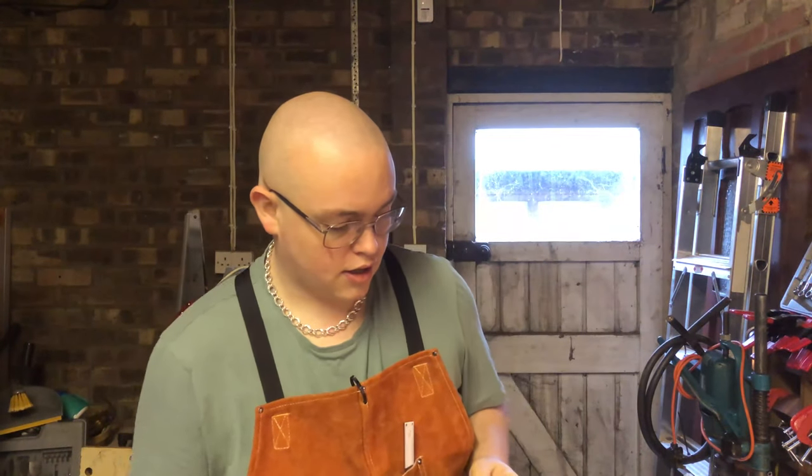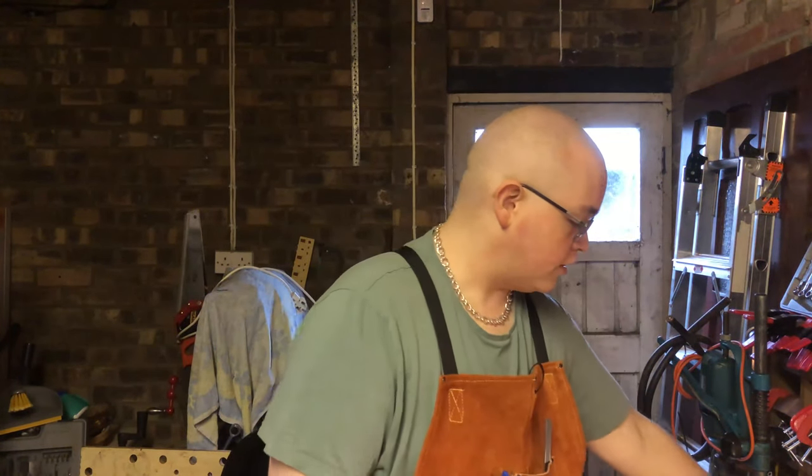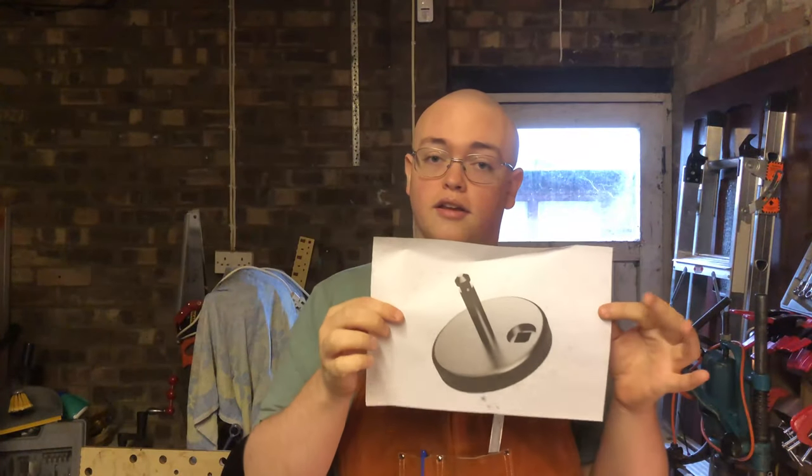Hello everyone, Mark here. Welcome back to my garage. So, in the previous video, as you saw, I was working on the toilet seat hinge, trying to make that.